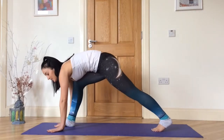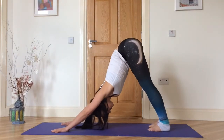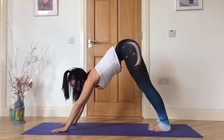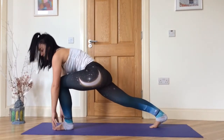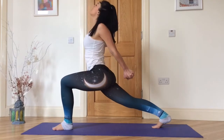Exhale to downward facing dog. Inhale, step the left foot forward beside the left thumb. Left knee is bent, push into the left foot, come up — inhale to high lunge. Lift your chest and look up.